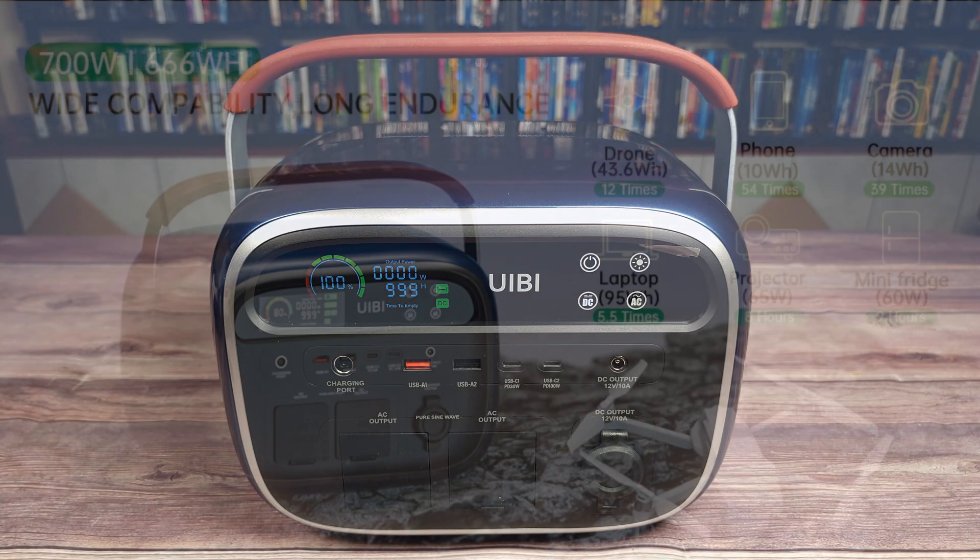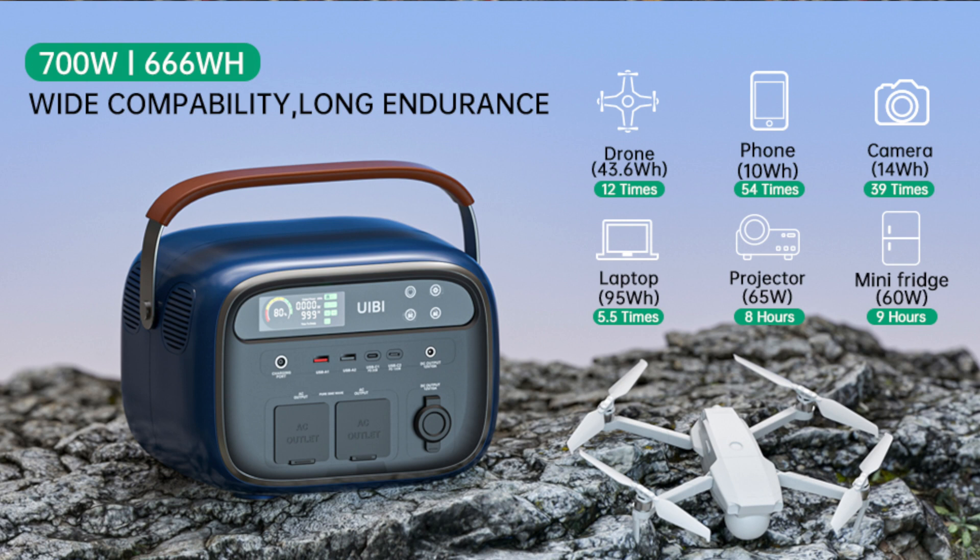With this power station, you'll be able to charge a cell phone 54 times, a drone 12 times, a laptop 5 to 7 times, run a projector for 8 hours, or even a mini fridge for up to 9 hours.